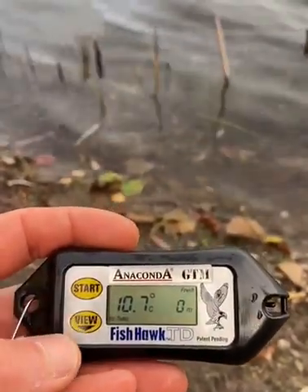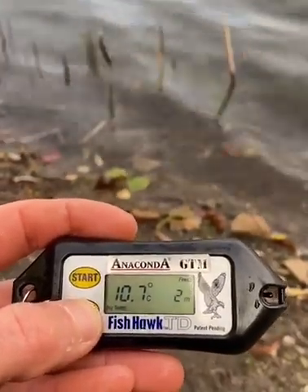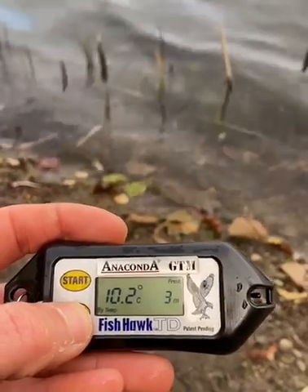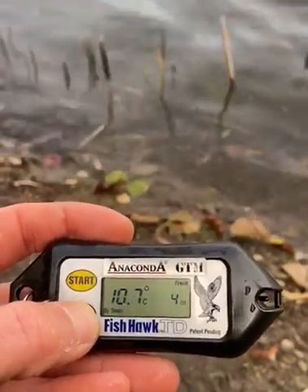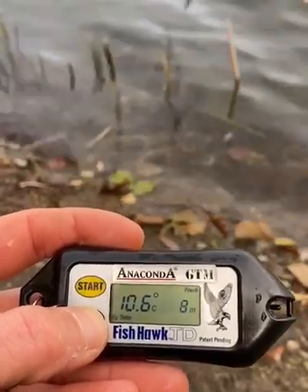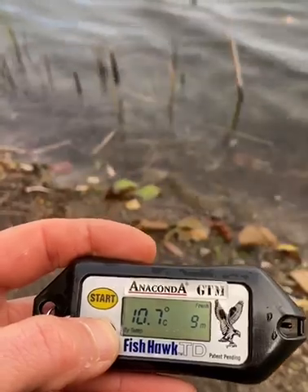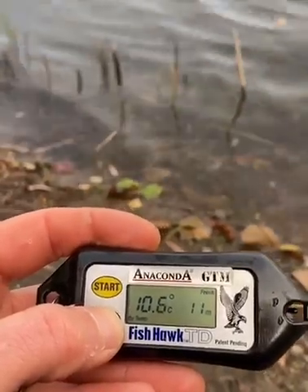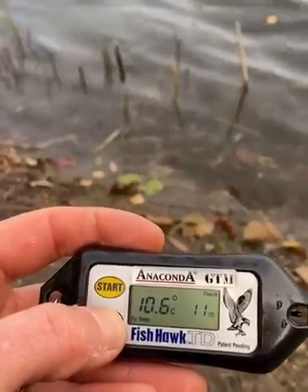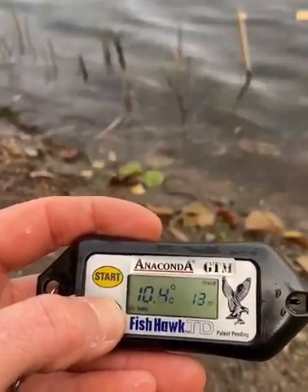Ich klicke jetzt einmal durch auf View. 10,7 – 10,7. Ich bin hier in einer Kiesgrube. 8 Meter – unverändert. 10,7 bei 9 Meter. 10 Meter – unverändert. Von der Oberfläche bis unten: 11, 12 Meter – unverändert. Wir haben eine große Säule.